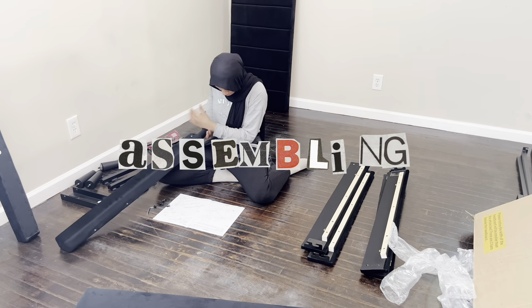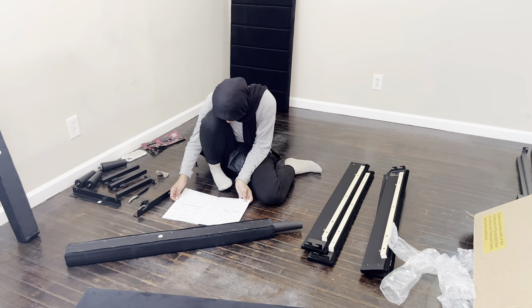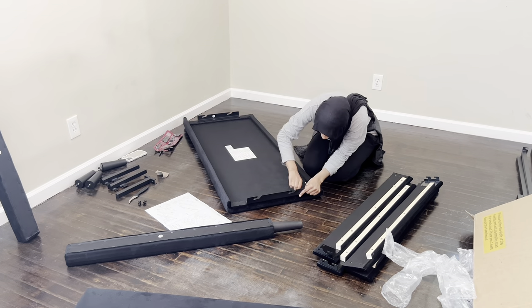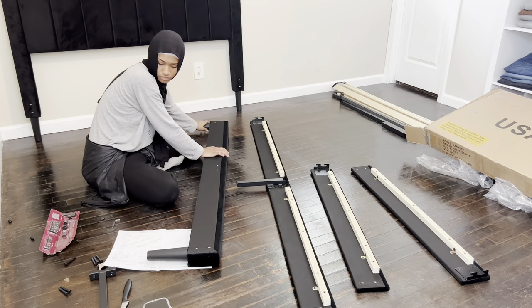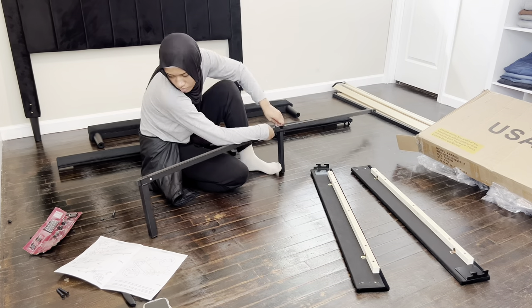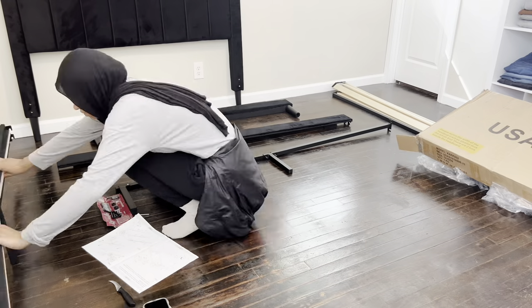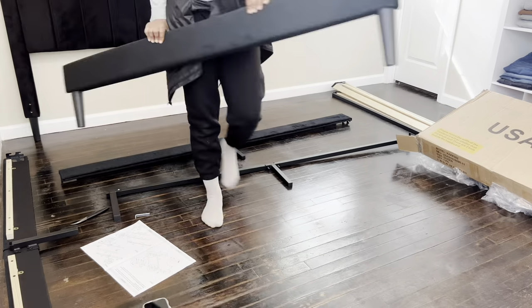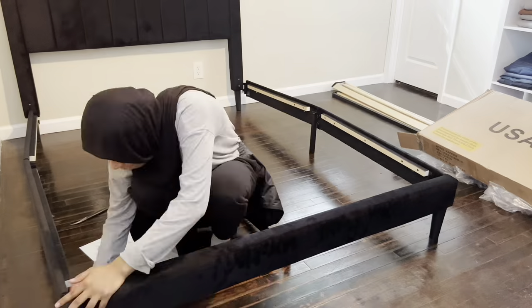Now we're getting ready to assemble. I started by putting the legs on — that was first per the instructions, and the legs went on so easy. Then came the part that took me forever because the instructions were unclear. I ended up doing the headboard off camera because the camera had been rolling so long. The instructions were saying to do it in a way where the back of the headboard would be exposed, which wasn't right.